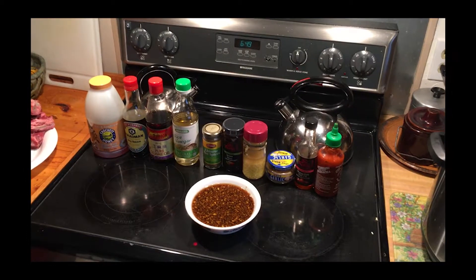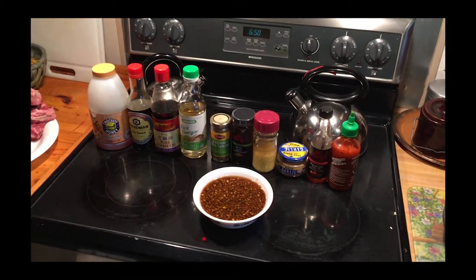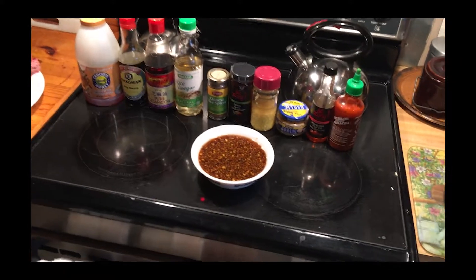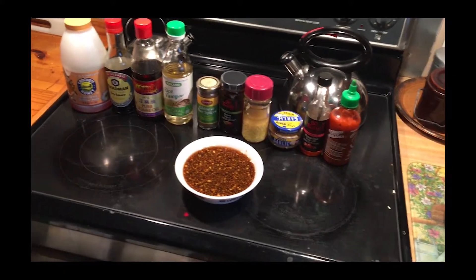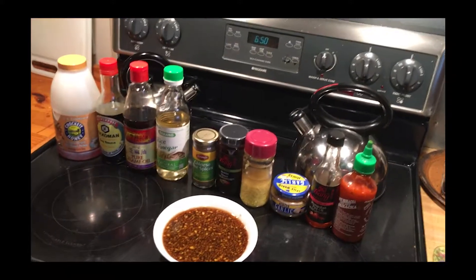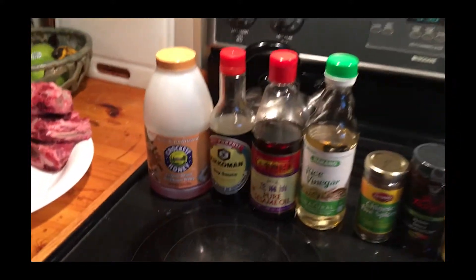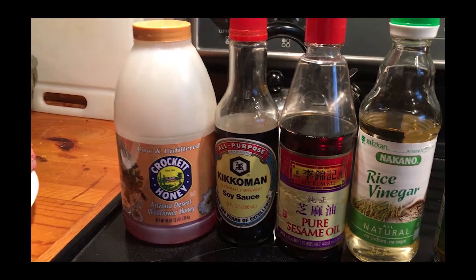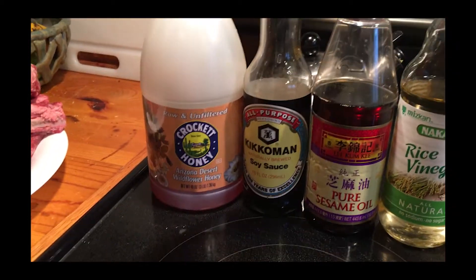These are the ingredients that I'm going to put in the pressure cooker and pour over the ribs to cook under high pressure for about 30 minutes. It's going to be honey — a lot of honey — three quarters of a cup of honey.